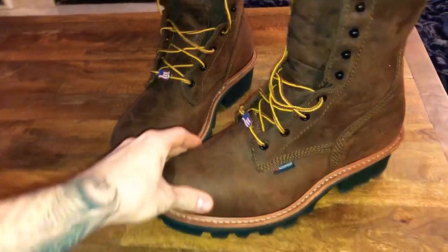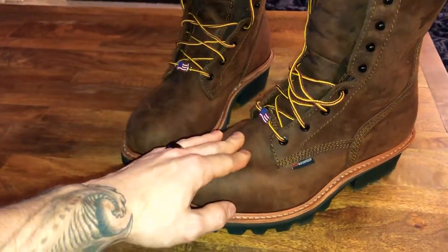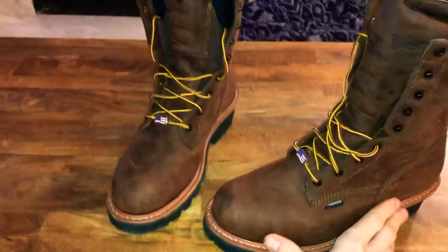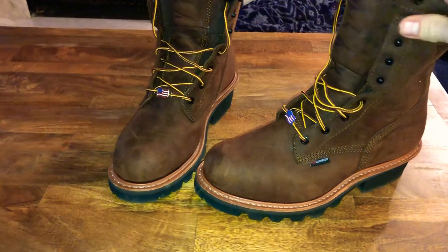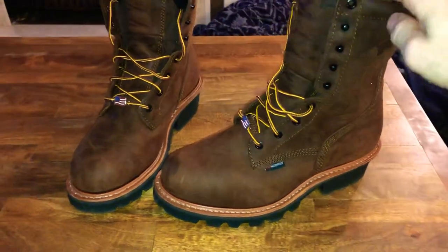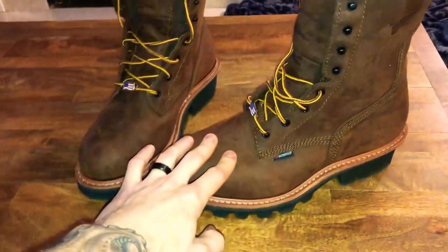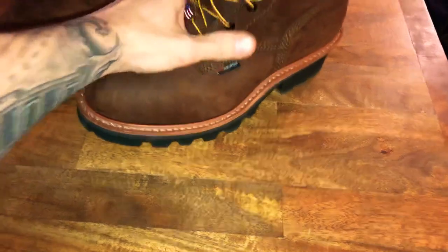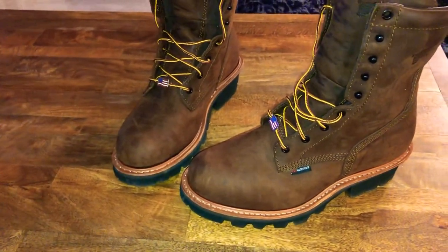I'm hoping these only take about two weeks to break in and I'll keep my old boots in the truck. Whether it's logger boots or wedge sole boots, my Red Wing wedge soles took two weeks to break in. Any time you get a higher-quality boot with real high-quality leather — not faux crap leather — they're going to take time to break in. That's why these boots cost what they do.